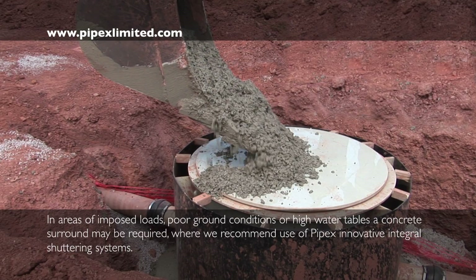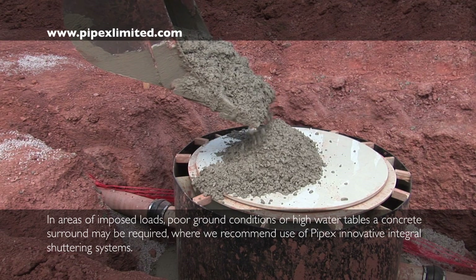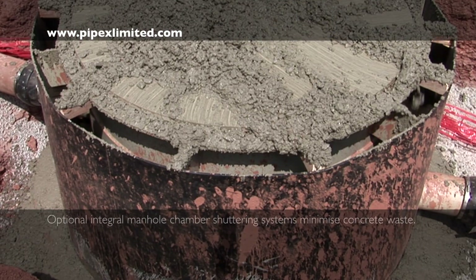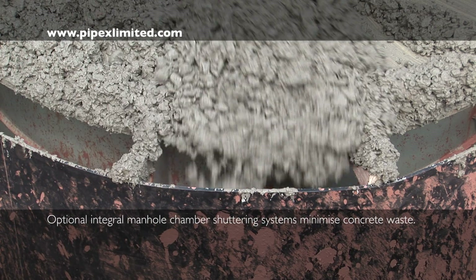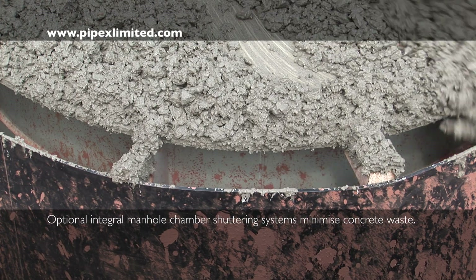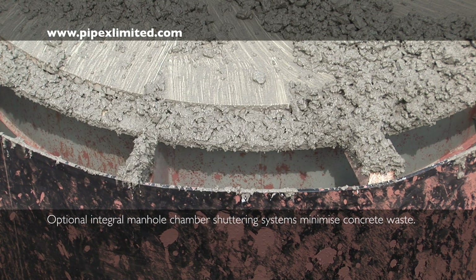Once placed in site excavation, manholes are ready for immediate backfill or concrete surround. Mass concrete pour can then proceed. Any concrete surround is evenly distributed into the shuttering system in accordance with Pipex installation instructions.